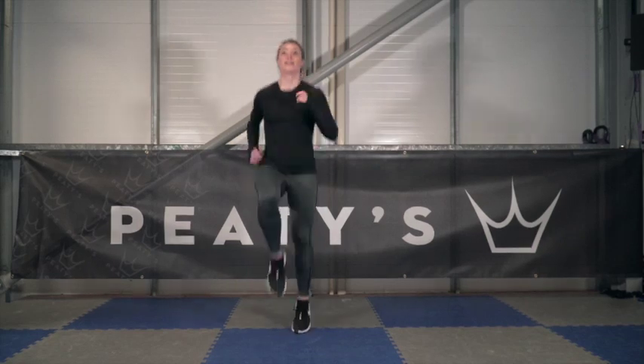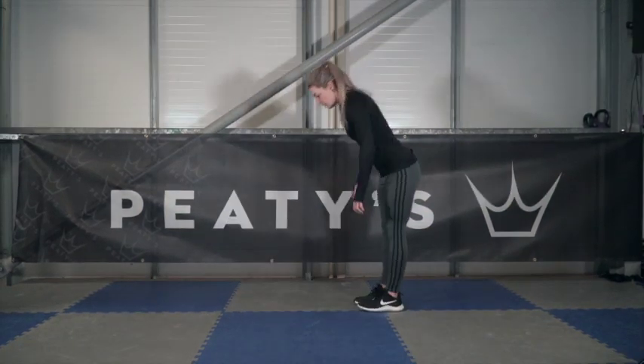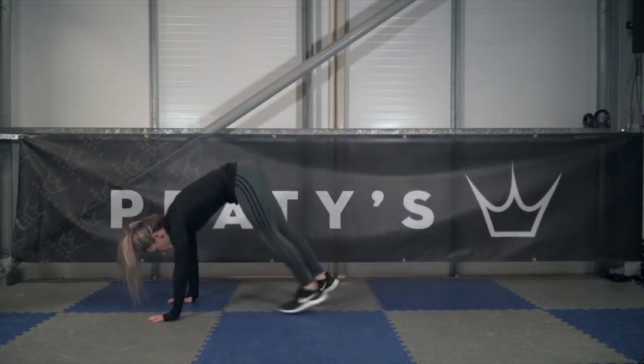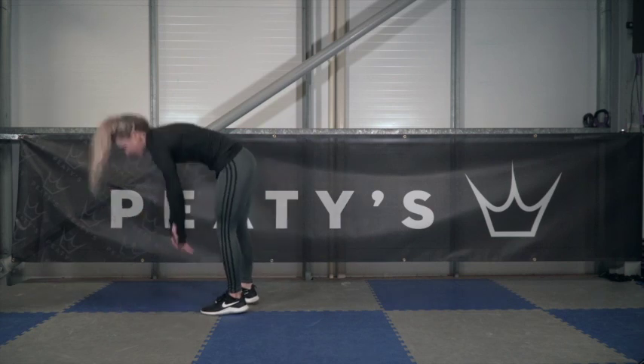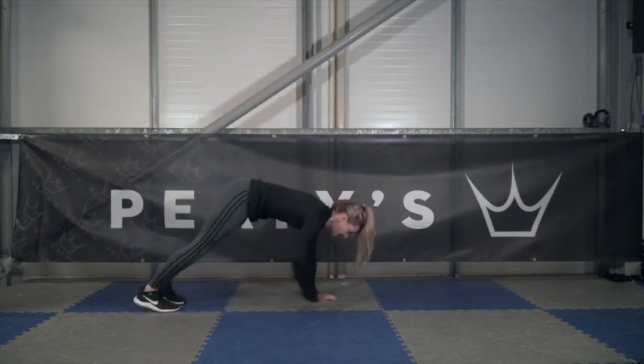Jogging on the spot is fine, just make sure you get your knees up nice and high. Next is eight inchworms — get your hands as close to your feet as you can, then walk them out and walk your feet back up to your hands. Focus on getting a good stretch.